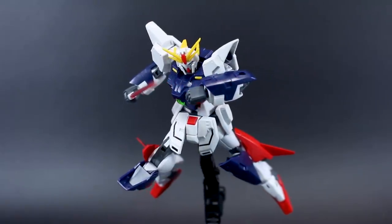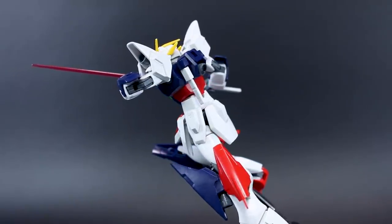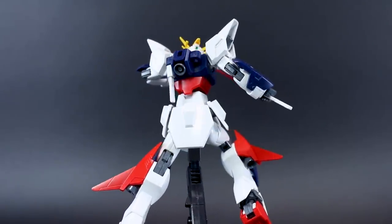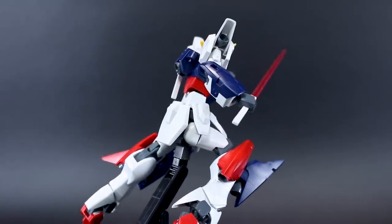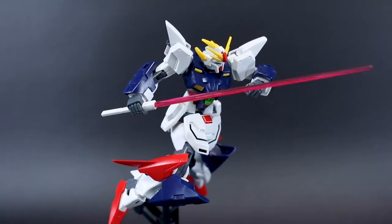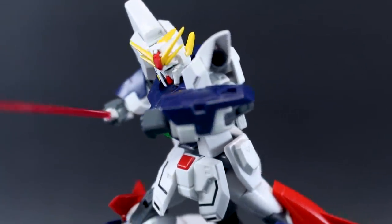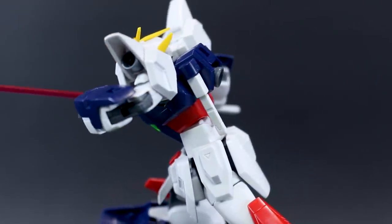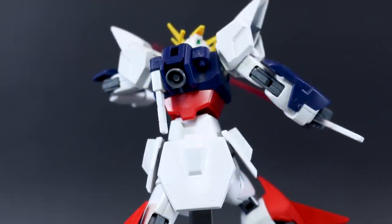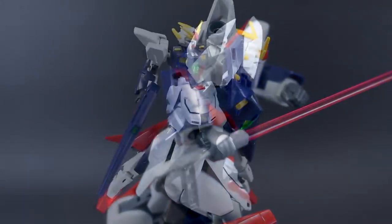I like the fact that we get two different length beam sabers — that's also from the original Shining Gundam. With the extra long beam saber handle, you might want to try a two-handed grip, but you can't really get it into any convincing looking pose. I think this redesign of the Gundam is more of a rifle-and-shield type rather than a melee sword fighter, so not being able to double grip the long handle isn't too disappointing. You could always just use two short standard handles, which might actually be more fitting to this new design.